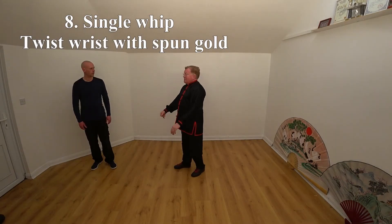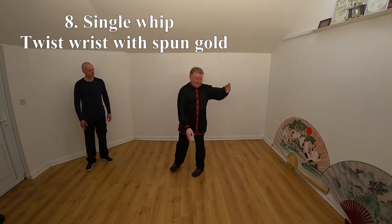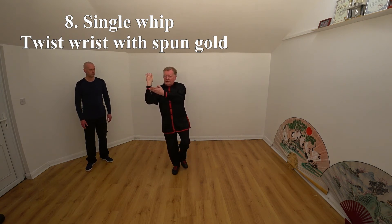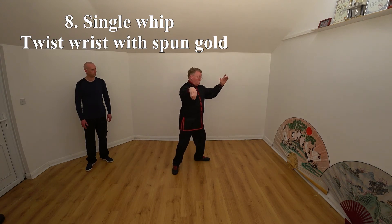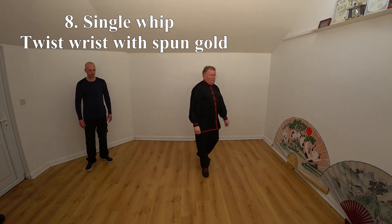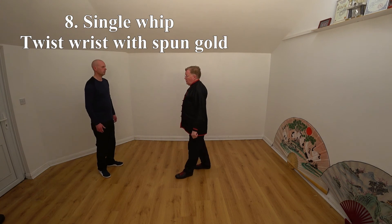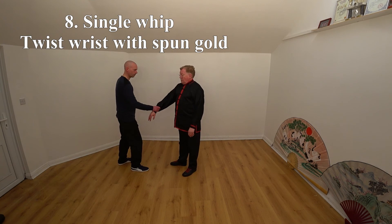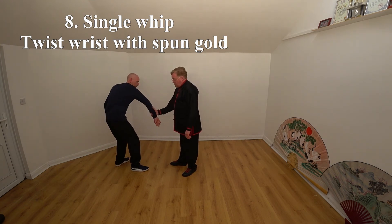Number eight is Single Whip. You go into it from here, turn, strike it with a diagonal, circle around with the left, then do this with your right, then go to the left. One of the things you can do with it: if Duncan grabs with his right hand on my right wrist, from the down to the end it's circling like that — I can just make him go like that.